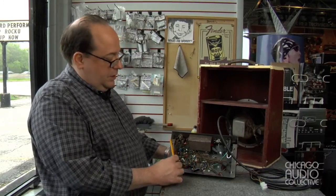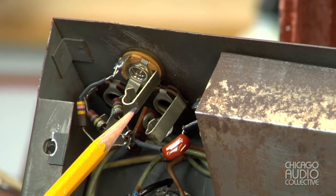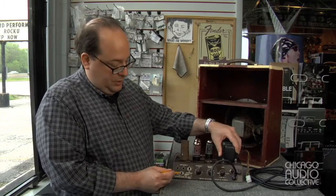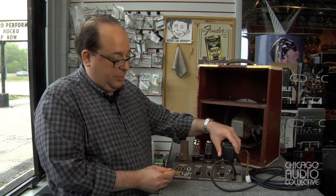We also did serious cleaning of the controls and replaced a couple of broken jacks. In addition to that, this amplifier has a fourth jack. This jack here is not an original — it was installed by its owner at some point and it's worked into the circuit. It happened to have been broken, so I replaced it with a new one.